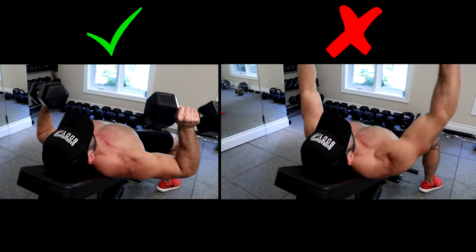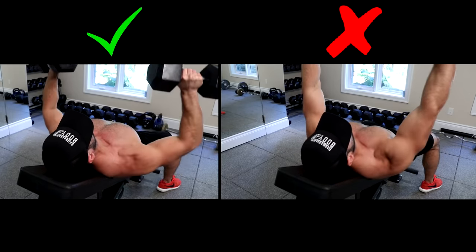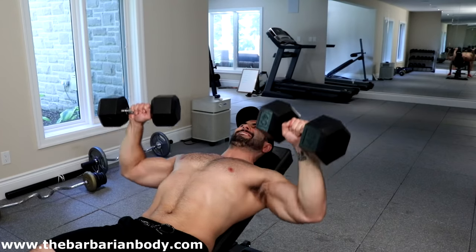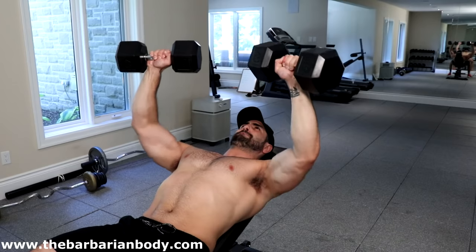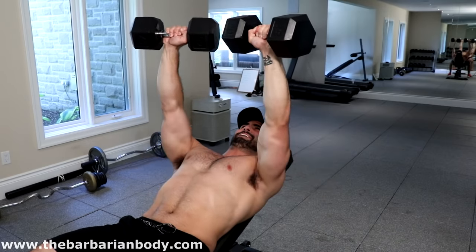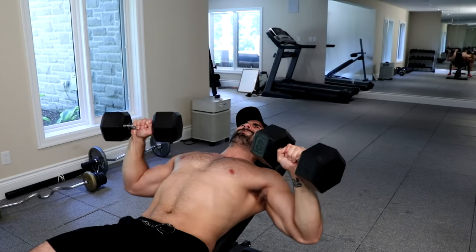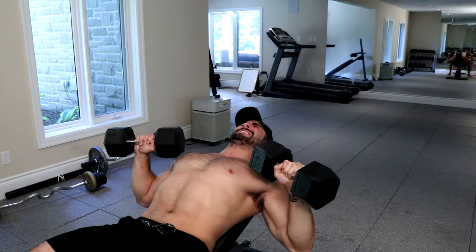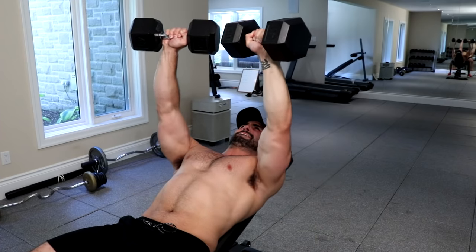Let me show you how I get my upper chest fibers firing so much on this exercise. The first and most important step: lower the weight — don't ego lift. I was only using a pair of 40-pound dumbbells here, and with three sets of eight repetitions my upper chest was torched. We're not just pressing the weight up; we're shortening the insertion and the origin of the chest, which is also why we're using dumbbells for this exercise.